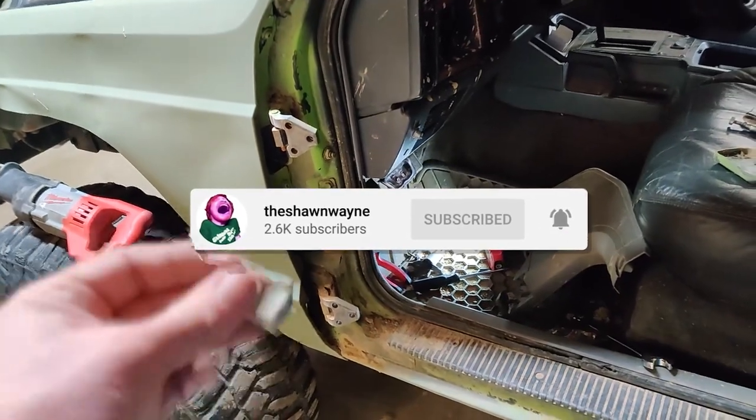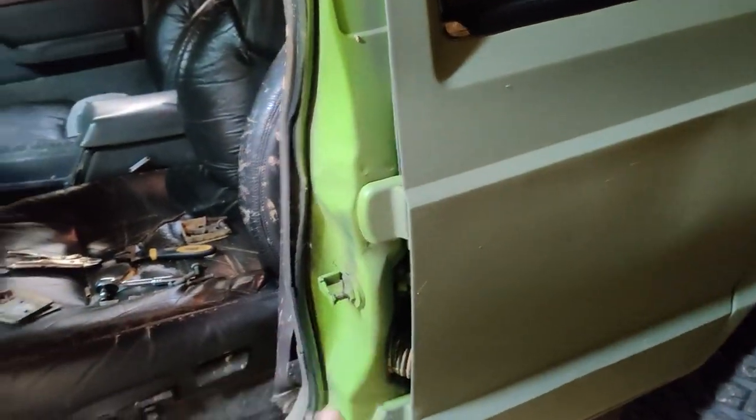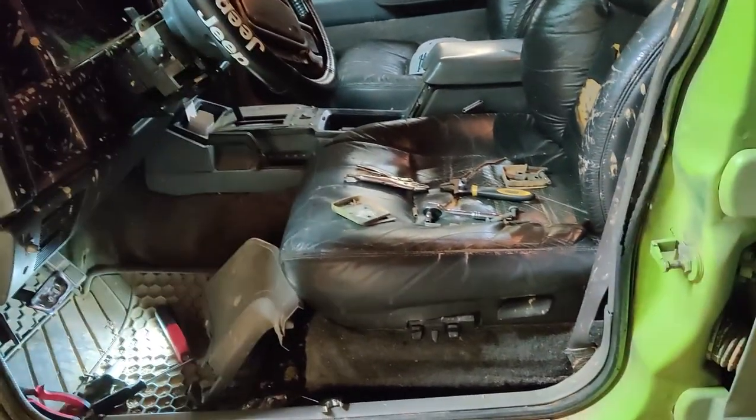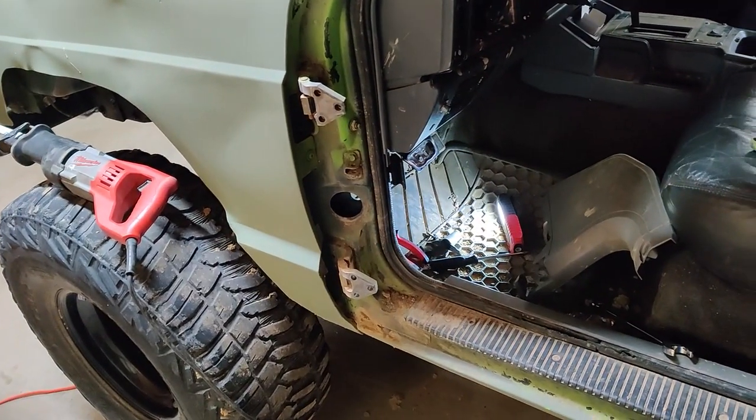Take this hinge, bolt it back onto that door, and you're good to go. That's how you do your hinge mod. You can do all four like this, or just the two fronts — I'm just going to do the two fronts, and that'll be all.